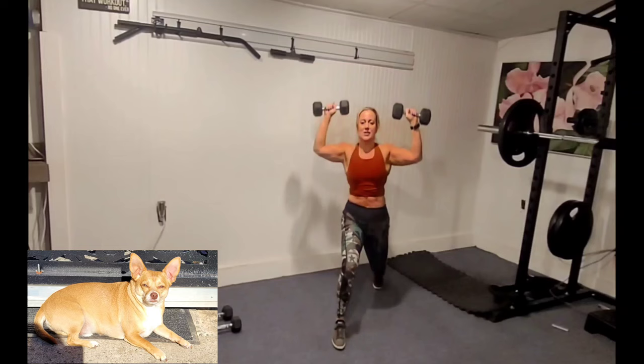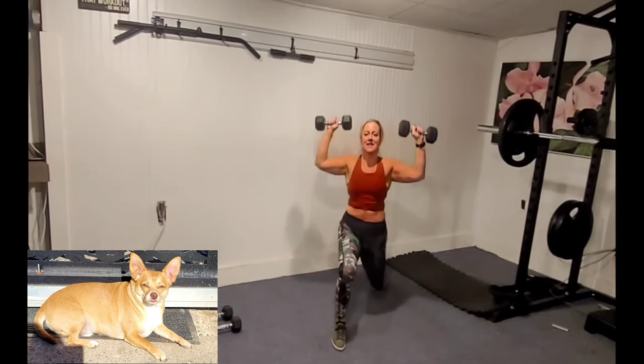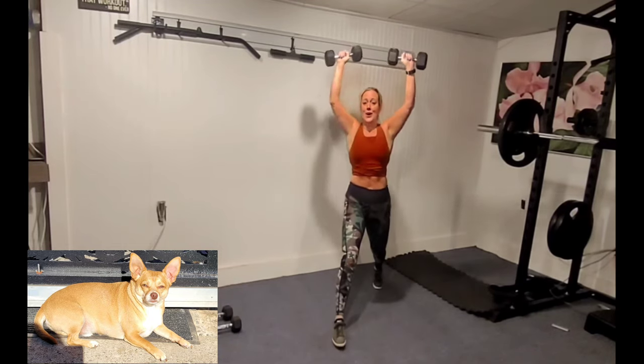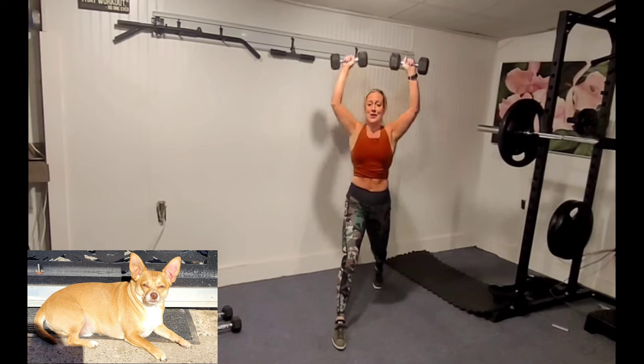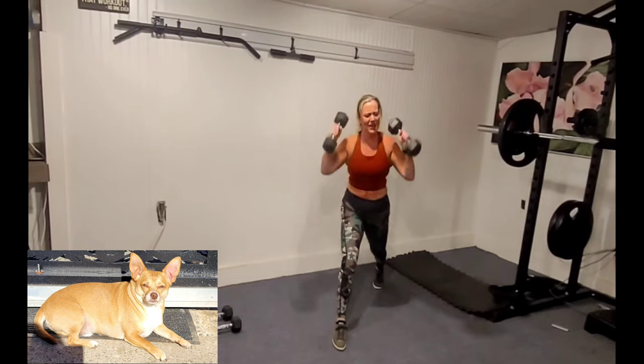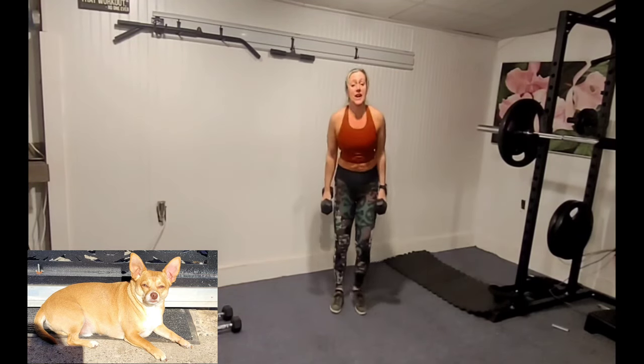We get a lot done in this 25 minutes. We know 45 seconds can feel like forever when we're in the work zone. Next up is tricep presses — overhead.